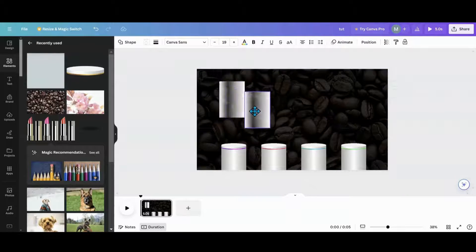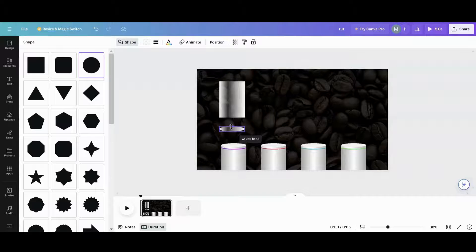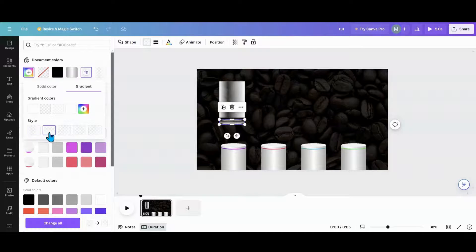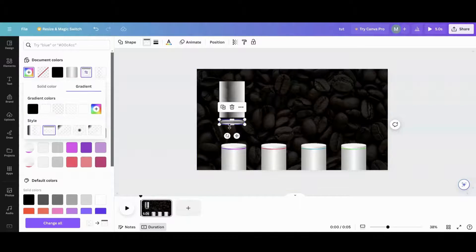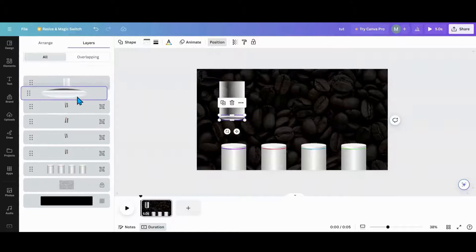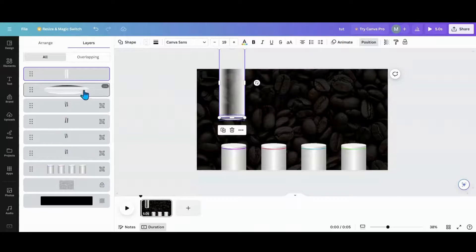I duplicated the tube shape and changed it to a circle. I went into the gradient, changed the orientation, and added some black in there trying to make it look like a cylinder opening — centery, just to make it look like a lip. It might not be the best lip but it's a lip. Take the extra space out because you're going to move it up and down. I'm going to go into position, hit the control key, and group the tube and lip together.